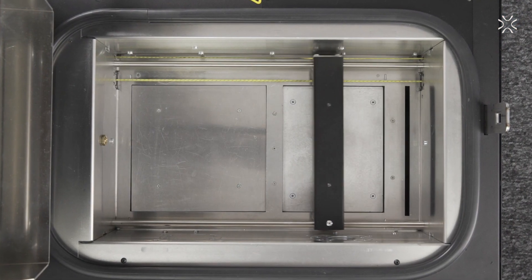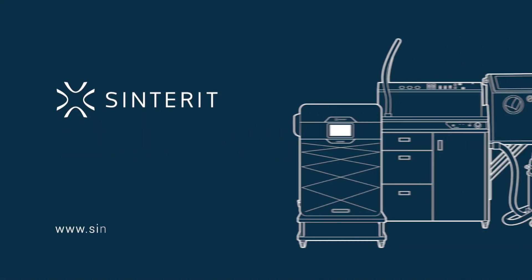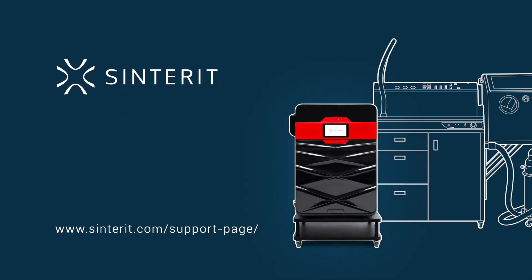Well done, your printer is now ready to start a new printing process. To learn more about Centret's products, visit our support page on centret.com or send a form.